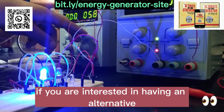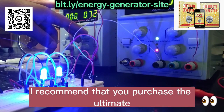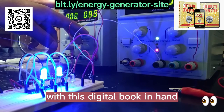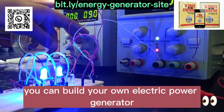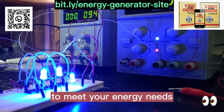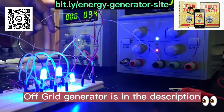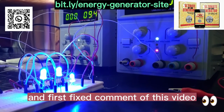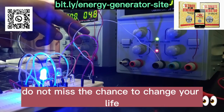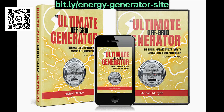If you are interested in having an alternative and affordable electric power source, I recommend that you purchase The Ultimate OFF Grid Generator. With this digital book in hand, you can build your own electric power generator and never again depend on external sources to meet your energy needs. Remember that the official website to purchase The Ultimate OFF Grid Generator is in the description and first fixed comment of this video. Do not miss the chance to change your life and invest in a source of clean and sustainable energy. See you next week. Take care. Thank you.